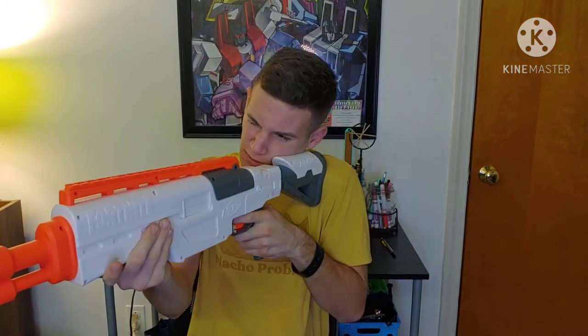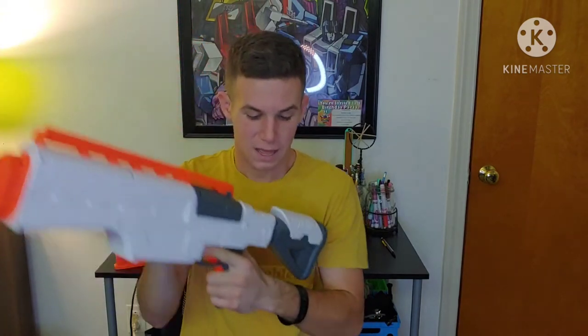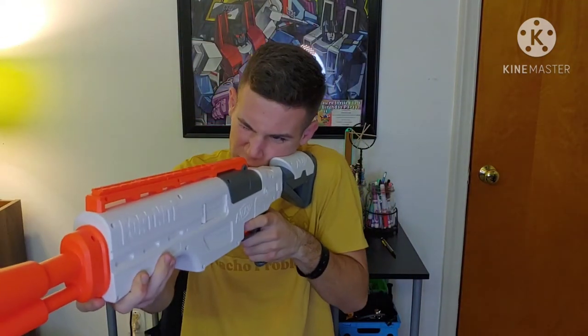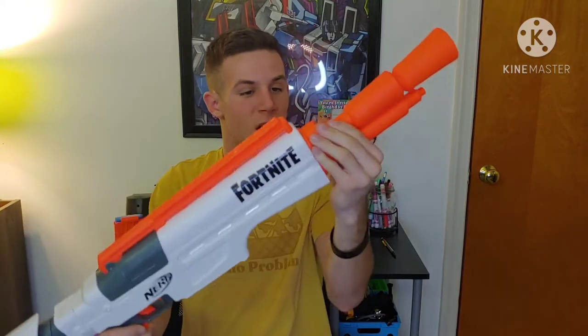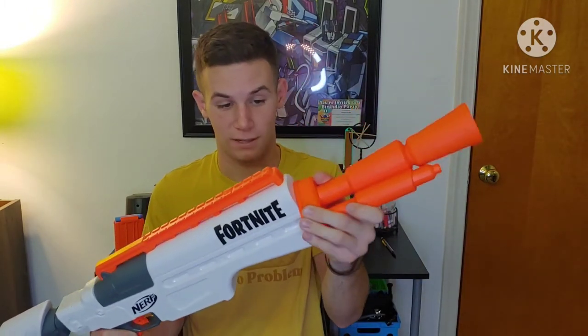Here we have the Fortnite IR, and it's definitely not a bad-looking blaster. In hand it feels pretty good — the grip is a reasonably sized for adult hands. I have large hands and my hand fits the grip just fine. The stock has a button you press, but it feels really good, and the cheek rest is a nice detail. If you've ever shot a real rifle you know the cheek rest is important. There's a tac rail here for scopes or attachments, and you can also add an SPL silencer barrel attachment.